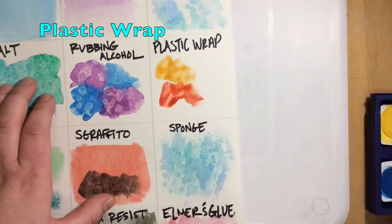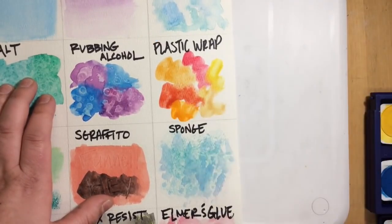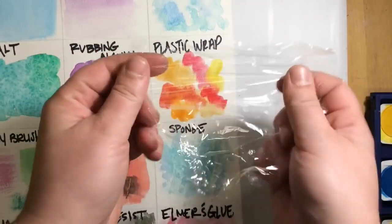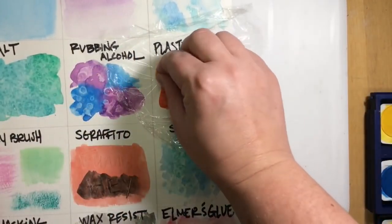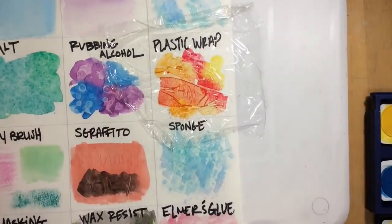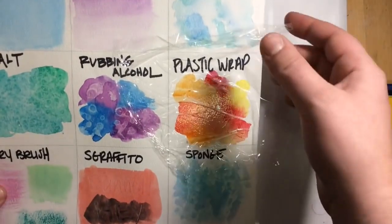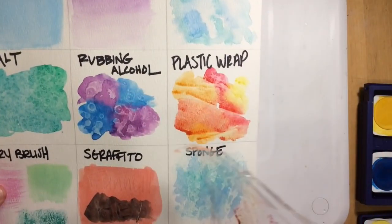Plastic wrap is a super cool technique. It works best with lots of different colors that work well together and lots of water in your paint. Take a little piece of plastic wrap, layer it over top, and press it down — I like to pinch it up in areas for extra texture. Make sure you leave the plastic wrap on and let the paint dry completely. When it's done, peel it off and it has a cool stained glass effect.